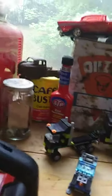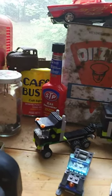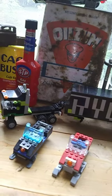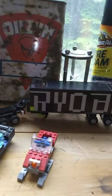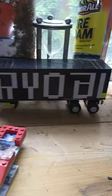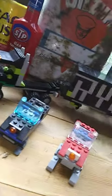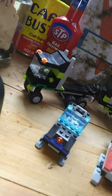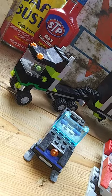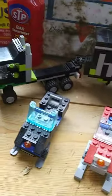I've got a Cafe Bustelo coffee can back there, MSDS gas treatment, tire foam — oh there's the tire foam I was looking for. This Ryobi cab-over was my own design — I challenged myself to make a lettered box trailer out of Legos and went with Ryobi black and green, amazingly enough instead of blue and orange. I should make a twin in blue and orange if I have enough pieces. It's a fairly simple cab-over but I'm proud of the trailer.